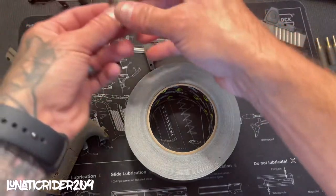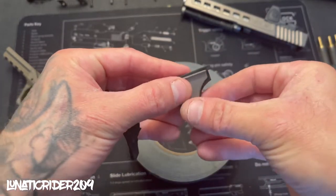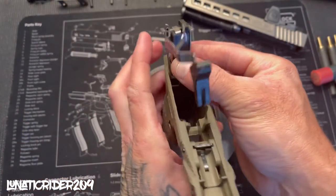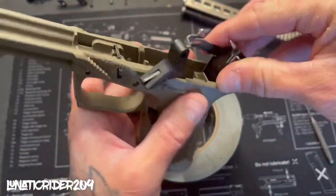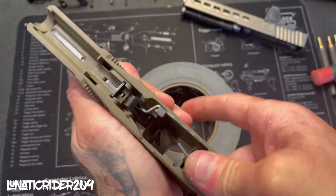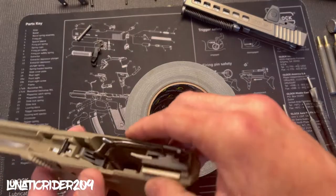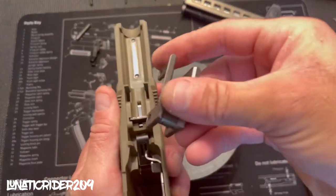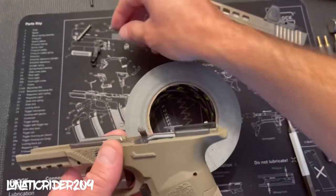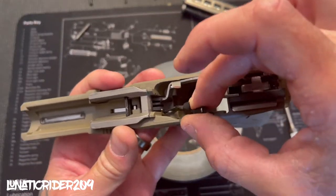Now let's go ahead and install it into our frame. Get our rear rail, slide it up on your trigger mechanism housing, hold them two together. Grab your frame, slide it in — you'll hear it snap once it sets itself in. Now we want to get our front locking block, slide it in. Get your slide stop lever and install it on the left side of the frame.